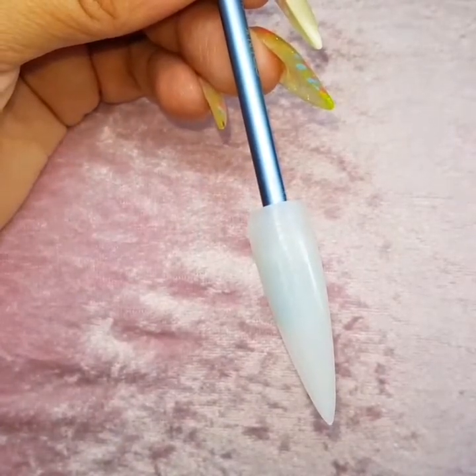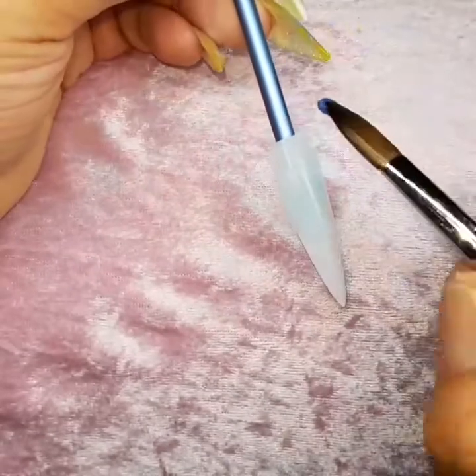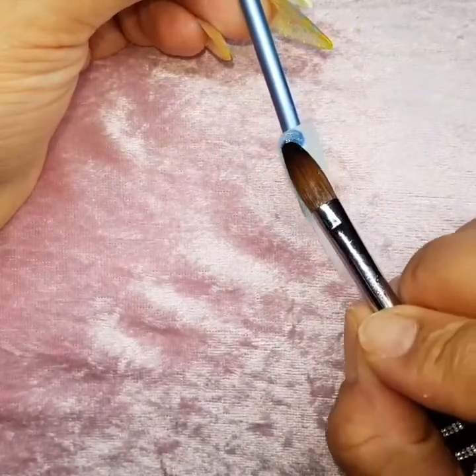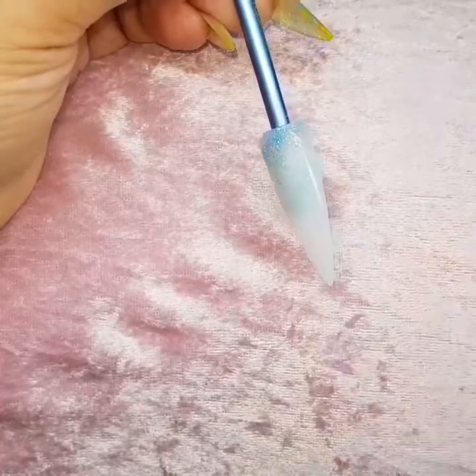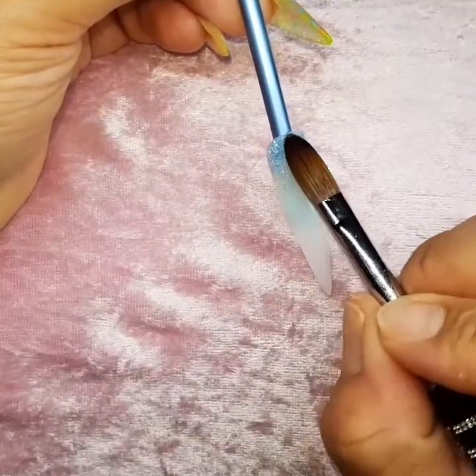If you were doing this on a client's nails, I would put down a very thin layer of clear acrylic first, so when you come to rebalance that nail you can file back to that clear acrylic without having to remove the whole nail.